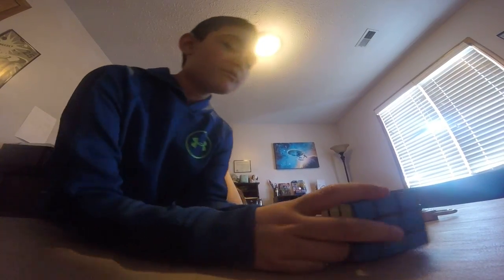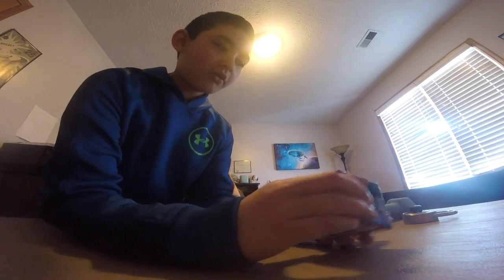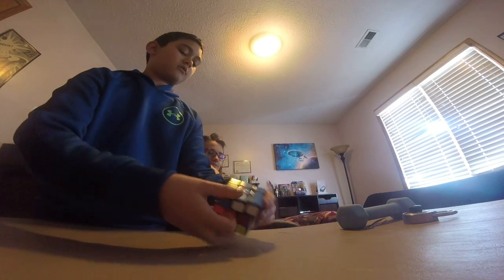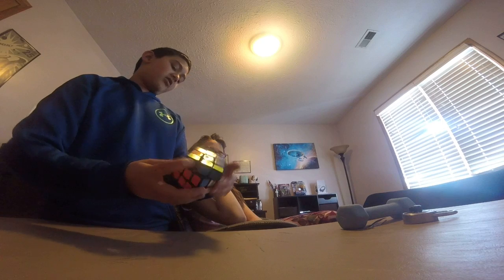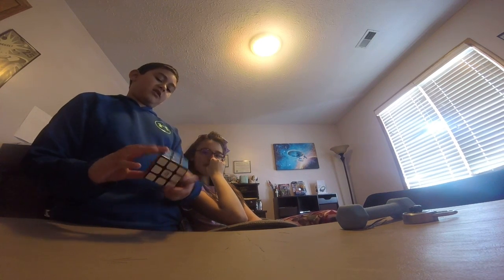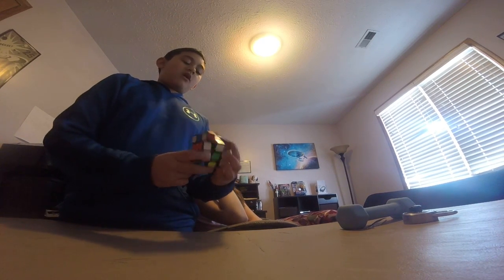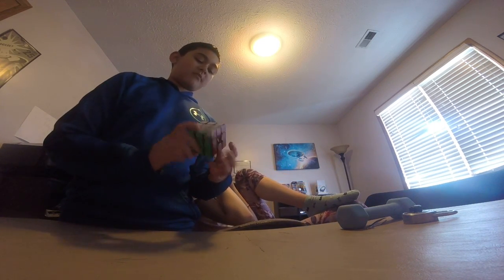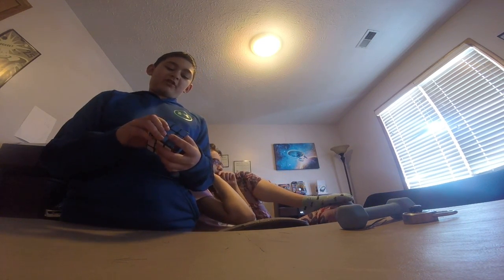I don't know. So it's finally put together, except for that little thunder piece. Yeah, but right now it'll get chewed up by Max. It's the only one that's gone. What happened to the thunder piece? Max, he chewed it up. And I've never found it since. He's got the cube.